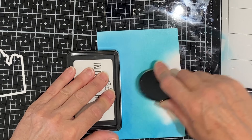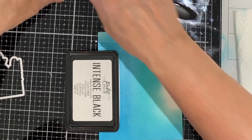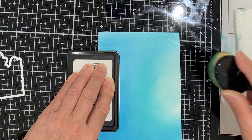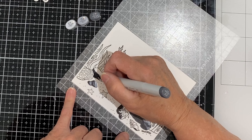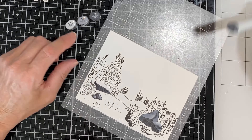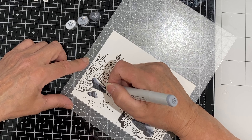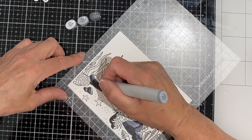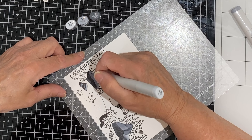I start at the base of my panel with my darkest blue and work upwards towards the lightest tone. This scenery was stamped in my MISTI using Picket Fence Studios intense black ink. I used the sticky mat insert by Sweet Petunia so that I could lift the entire thing right out of my MISTI. When I'm finished coloring I'm going to pop it right back in and re-stamp it and everything will be perfectly aligned.